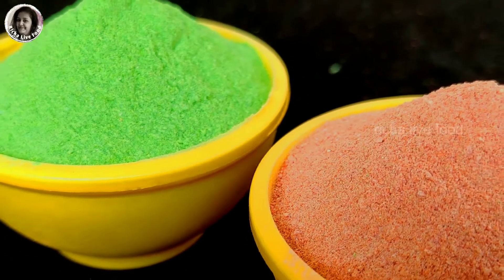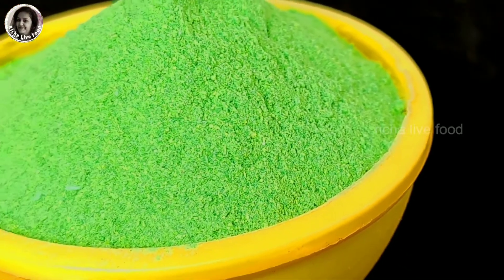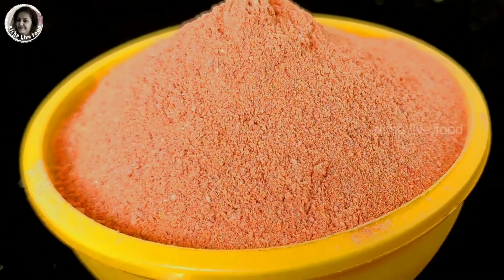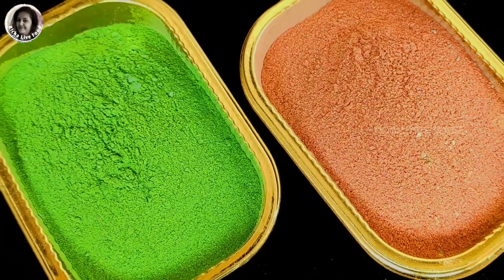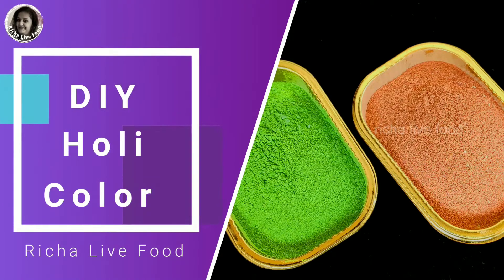Hello friends, welcome back to my channel. Today I am going to share with you the homemade gulal DIY. The gulal available in the bazaar has a lot of chemicals that can damage your skin and health. I will tell you how to make gulal only at home. Watch this video without skipping until the end. So without wasting any time, let's get started!